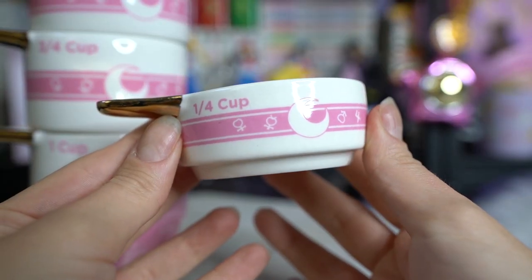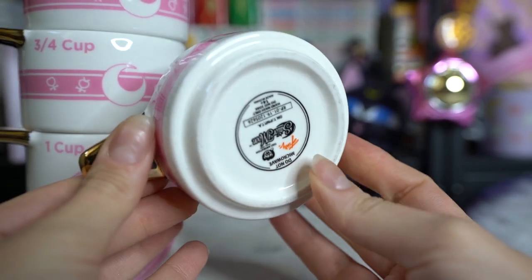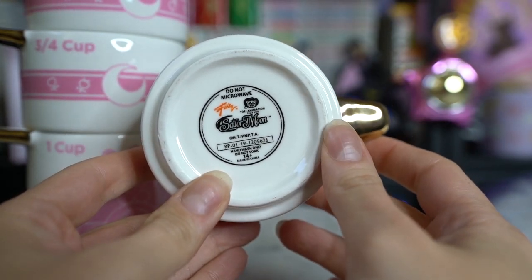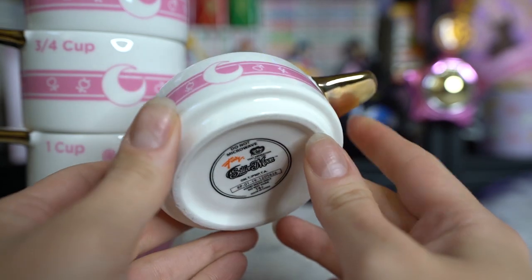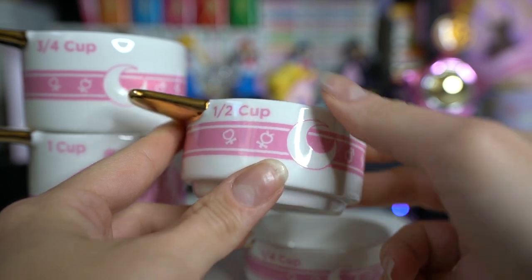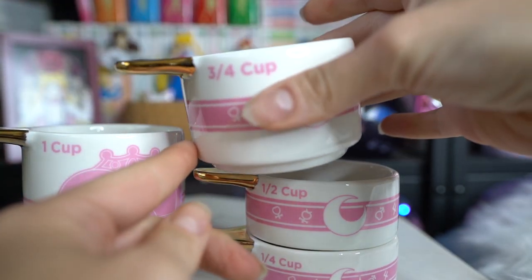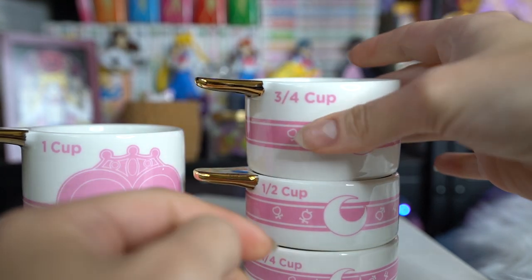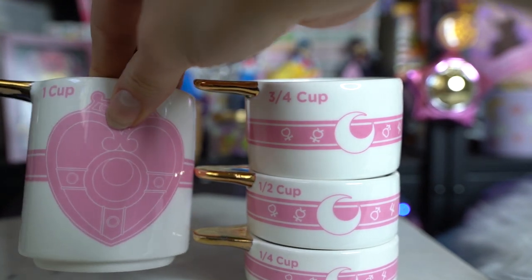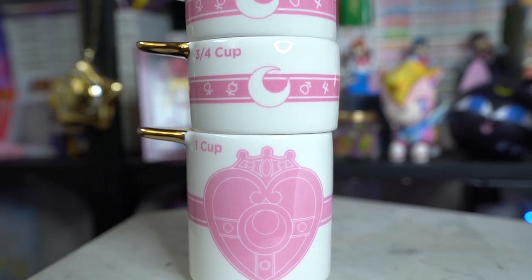As I mentioned, the second item goes with those — these are measuring cups. These feature four different cups with the same kind of art. They have gold handles and come in one cup, three-fourths cup, a half cup, and a fourth cup. These are also hand wash only and it also mentions do not soak or microwave. They feel like they are also made out of ceramic. They're really cute and they are stackable since they have that slotted section at the bottom — you can stack them right on top of each other. Those are really adorable.